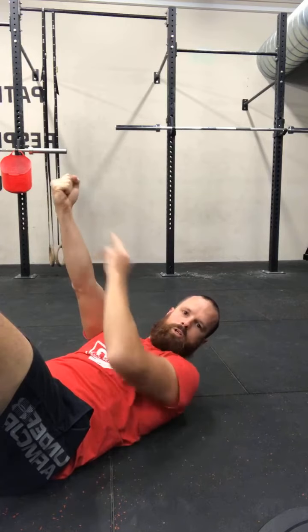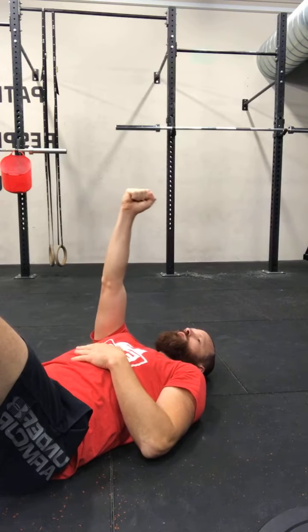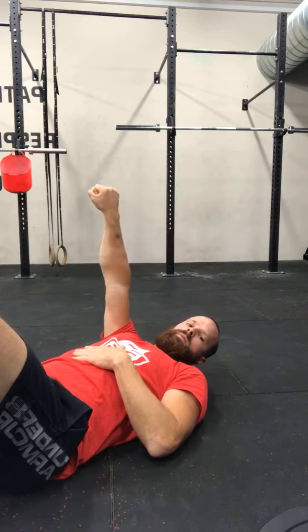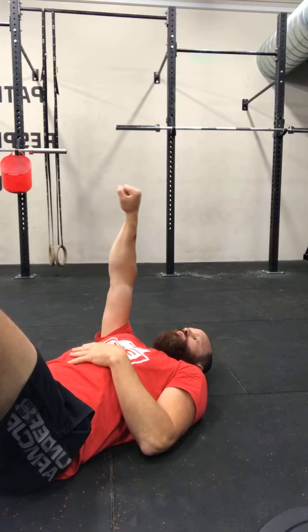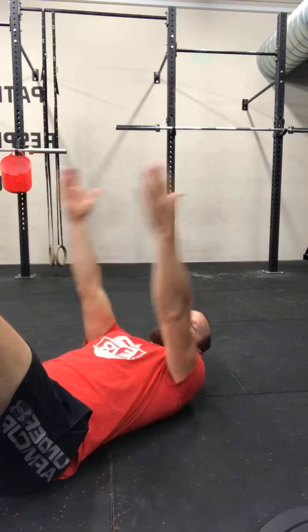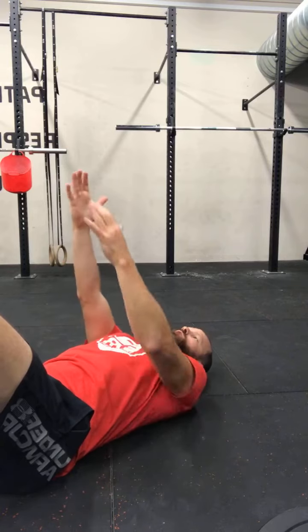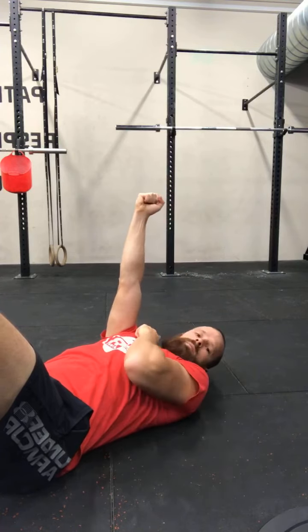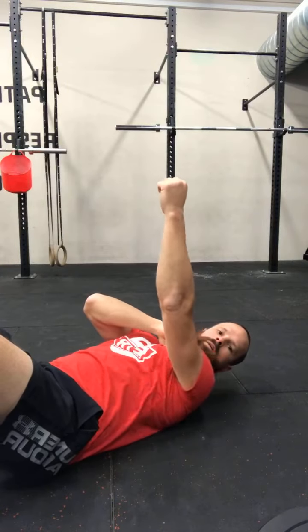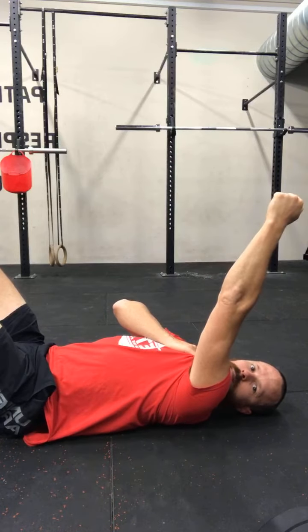Watch your hand with your eyes the whole time. Once you've done five and five, turn your palm 90 degrees — five circles each way. Then palm facing down — five circles each way, through each rotation. Make sure you are doing smooth circles, not jittery ones. Then retest. One key cue: keep your shoulder away from your ear. Pack your shoulder — pull it down away from your ear as you do your circles. Don't let it shrug up.